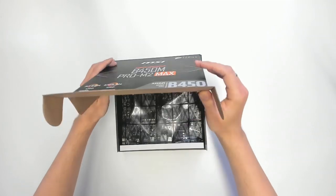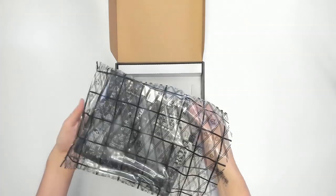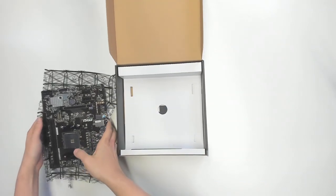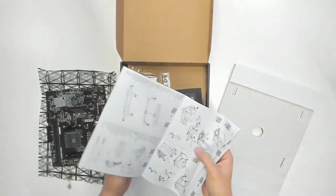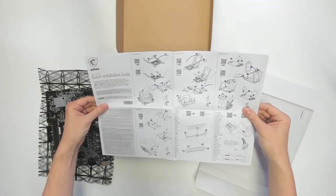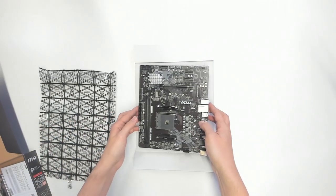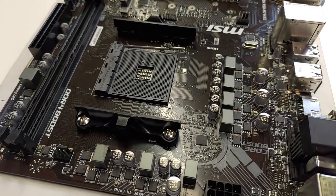Let's get started with the motherboard. Before you touch the motherboard or any other computer components, ground yourself by touching a metal object connected to ground, like a radiator. Also important: keep the manual because we're going to need some information from it later. Place the motherboard on the piece of cardboard that came with the packaging.